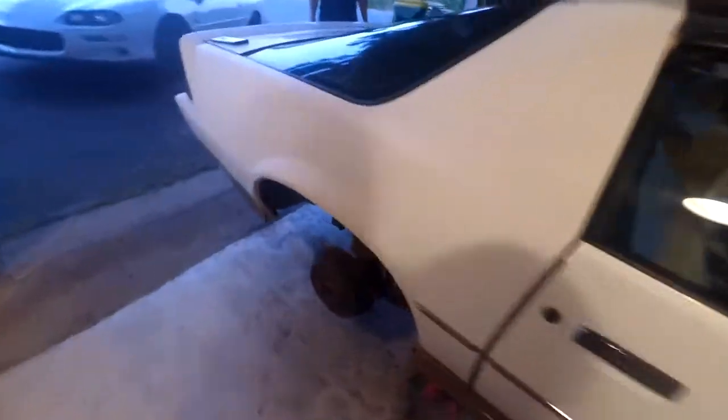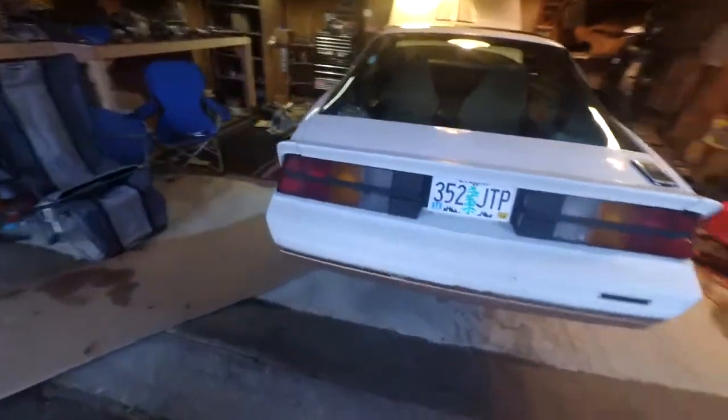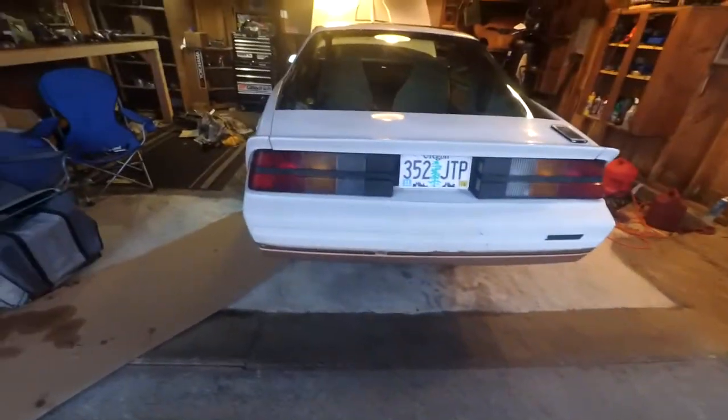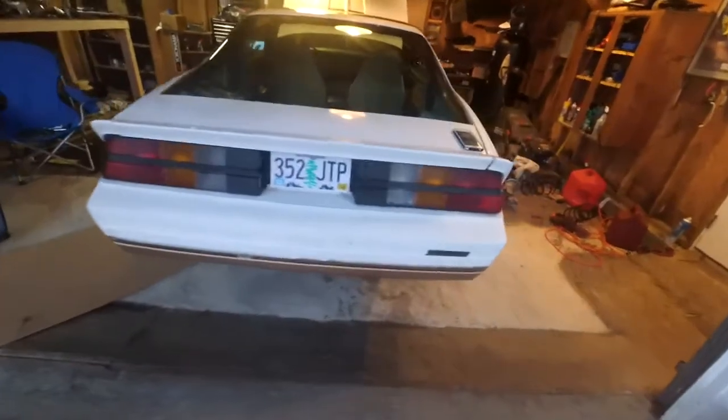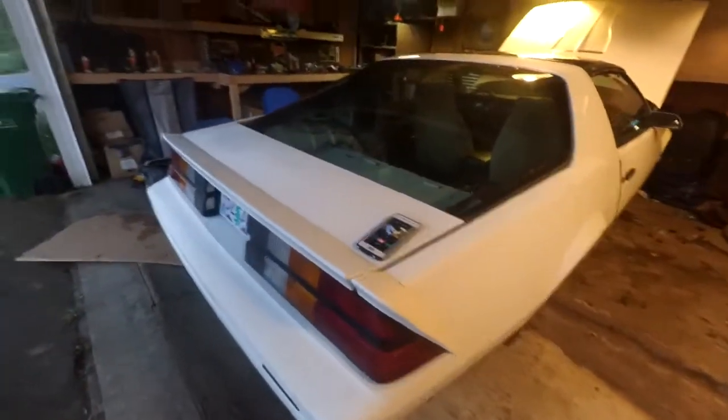It basically needs a whole new rear end. We're not sure what's wrong with it, but it sounds absolutely horrible. So we got a whole other rear end with disc brakes from another 3rd gen, so we're going to work on getting this rear end out with the drum brakes and all this crap.